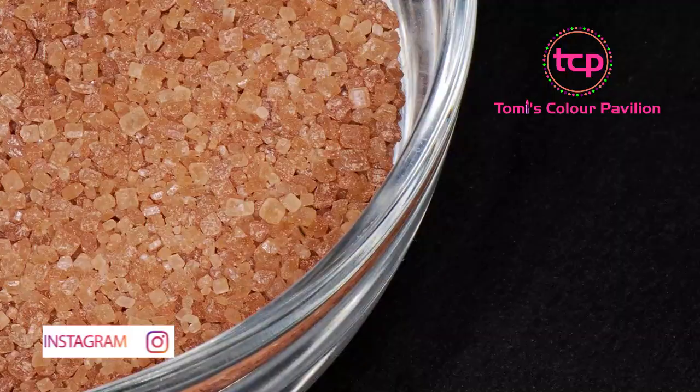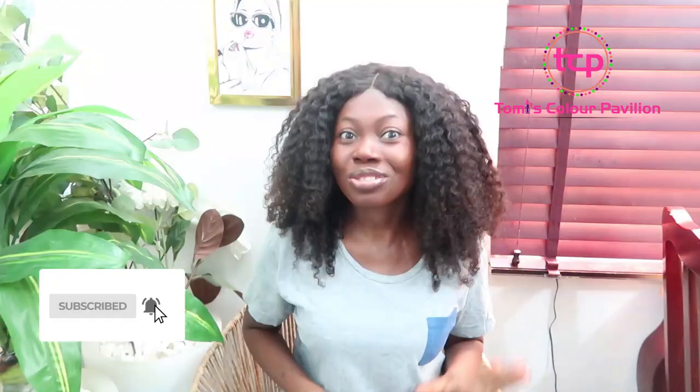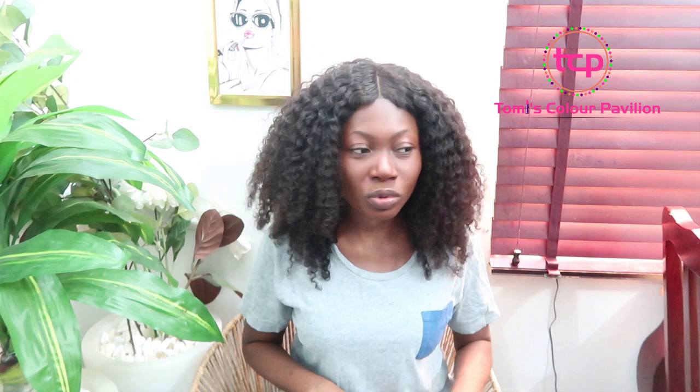And guys, what you need is sugar. Yes, your normal sugar. This is white sugar. If you use brown sugar, it's also very fine, but it has to be sugar. Sugar works very well for healing wounds. I know there are times that maybe you bruise your skin — it might be a burn, it might be anything basically.